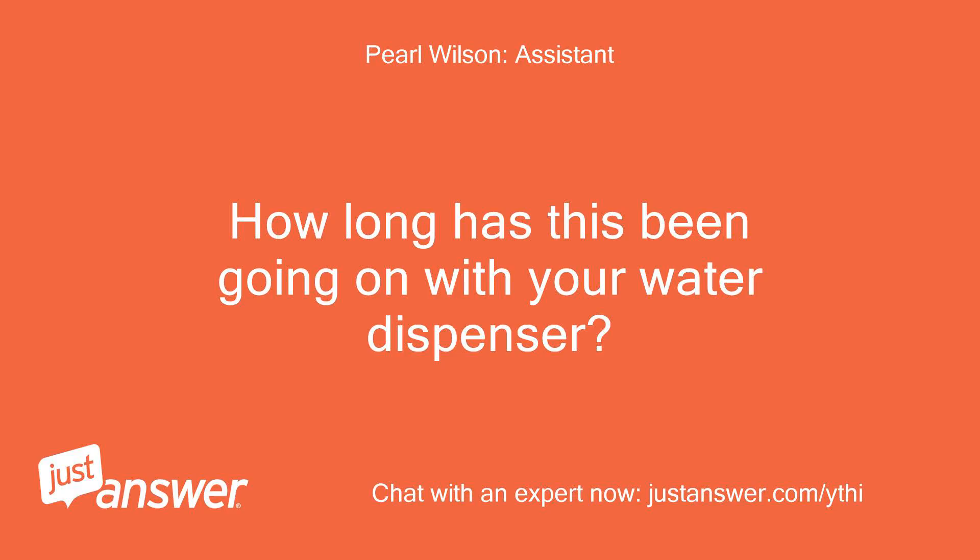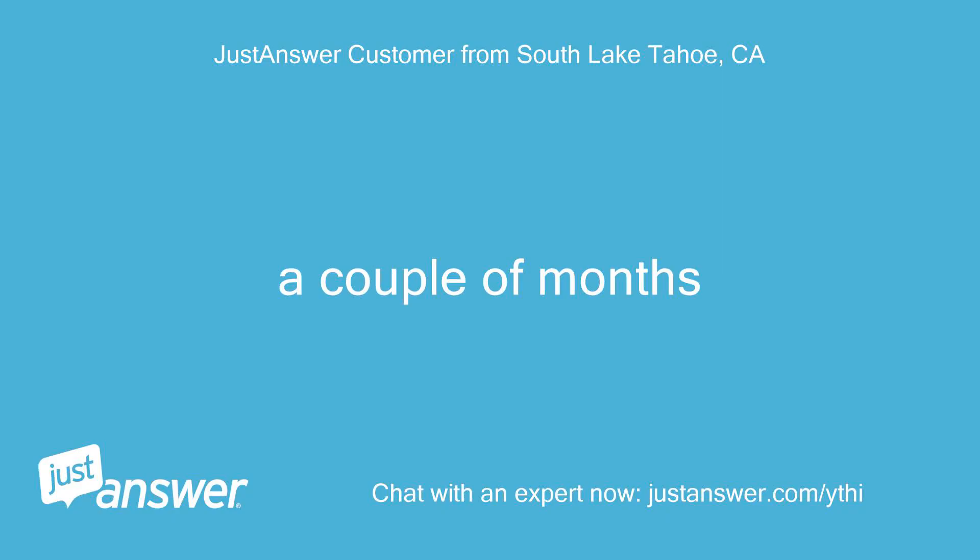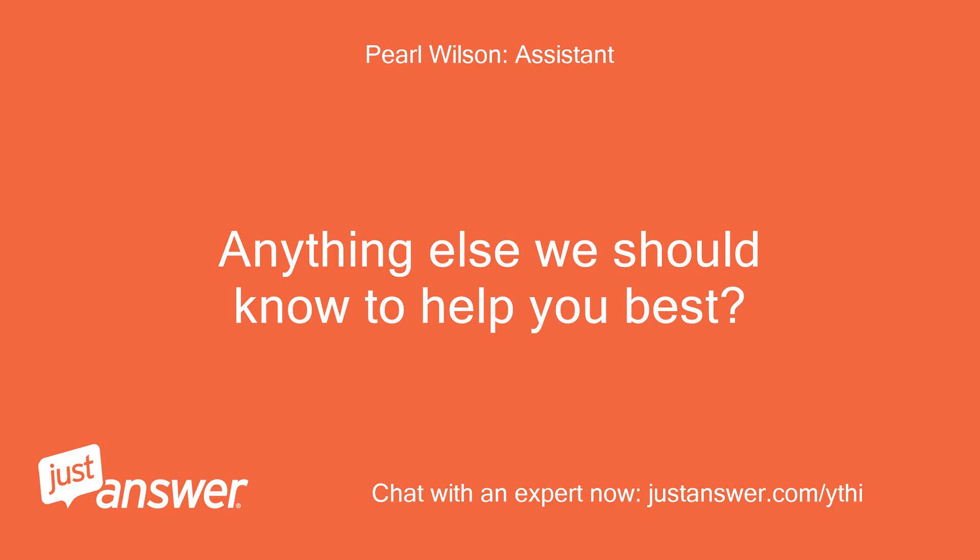How long has this been going on with your water dispenser? What have you tried so far? A couple of months. Anything else we should know to help you best? No.